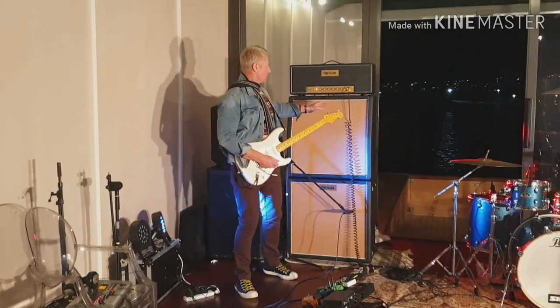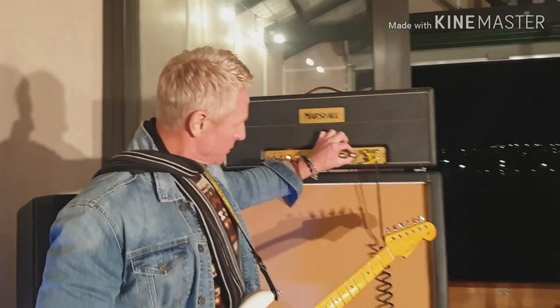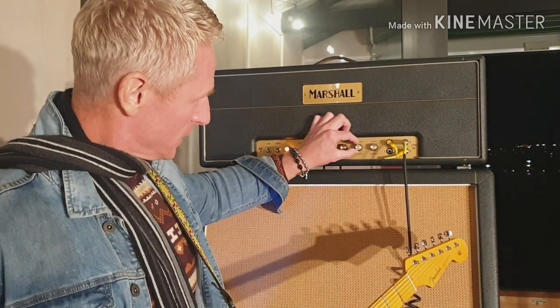Anyway, so that's on not even two, so let's just try it a little louder. Let's go to — that's not even on two. Let's go to...